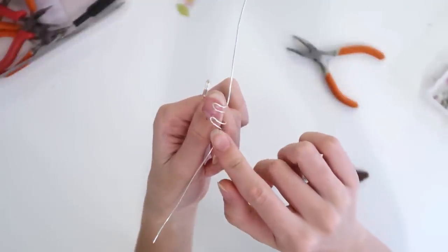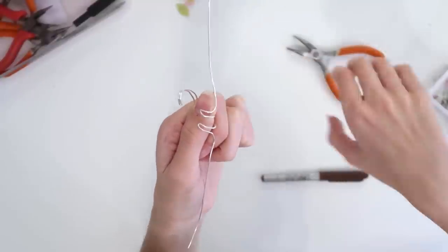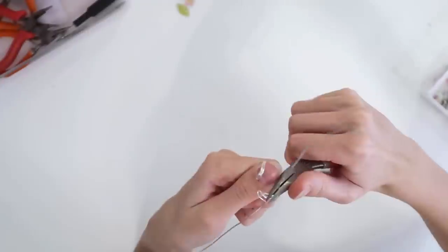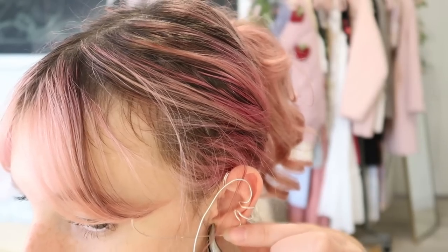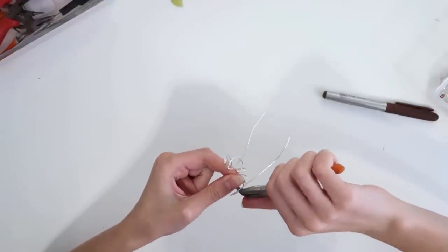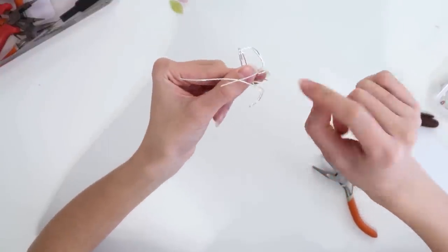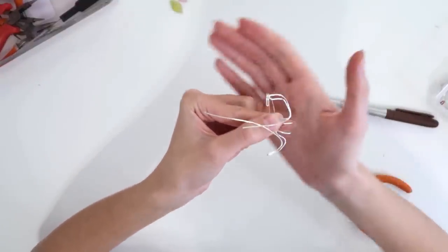I folded those in half again and made them follow the curve back out. Now I'm bending things up on either side and following the curve of the outer ear so there's enough space for all the flowers. I go to the end of my ear and curve the wire back in. Now I'm going to clean it up off my ear, curve the ends back into the cuff shape, cut them, and curl them in so they don't poke.